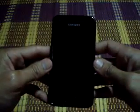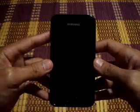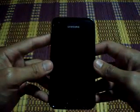Alright guys, today I am going to show you how to flash Suppress ROM on my Samsung GTI907, or Samsung Galaxy S1. So here goes.